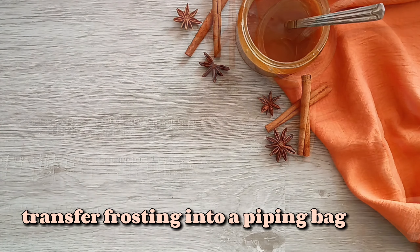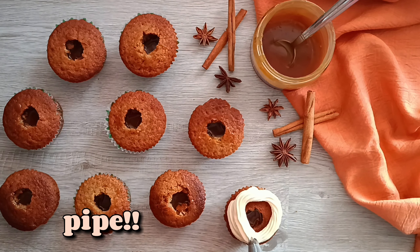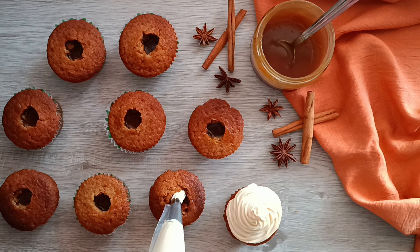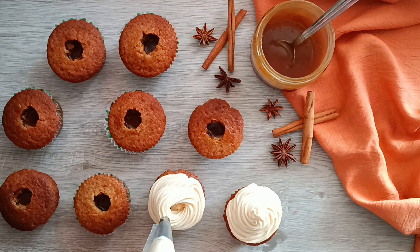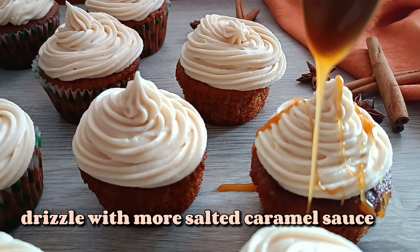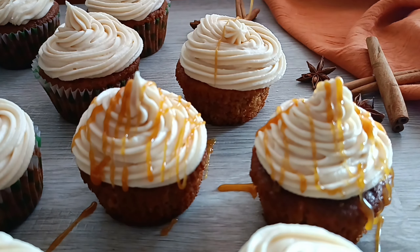Transfer the frosting into a piping bag. I'm using a star tip, but you can use any tip you like, and frost the cupcakes. As always, all of my recipes are on my website thefoodflamingo.com — I will leave a link in the description box as well. Once all the cupcakes are frosted, I'm just going to drizzle on some more caramel on top. You can also add sprinkles or anything you like.